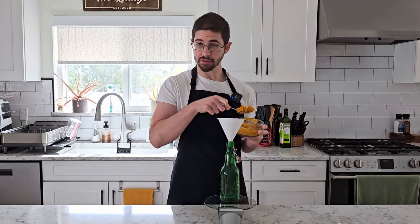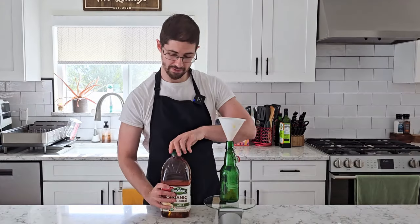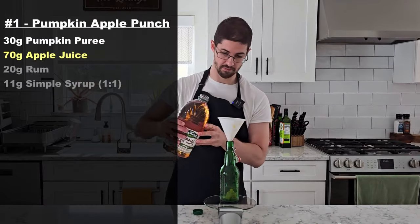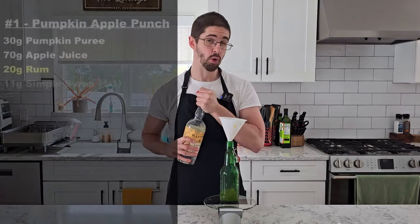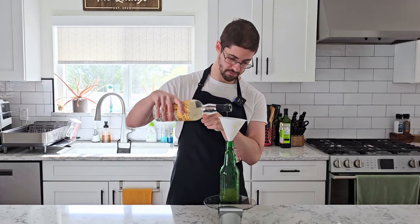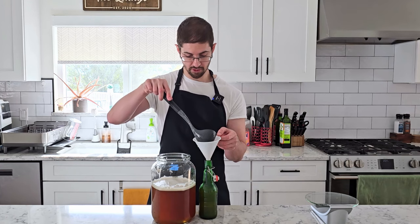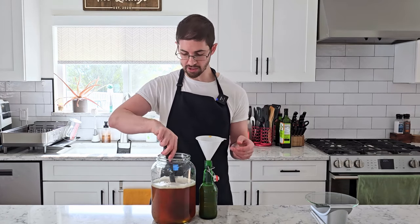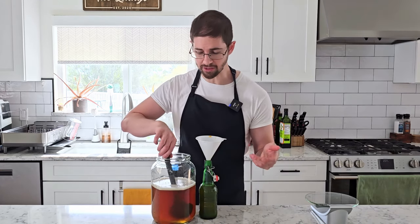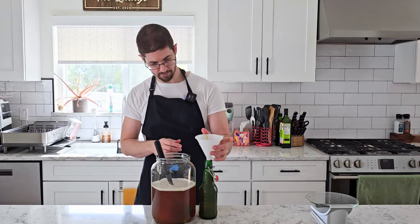We're gonna start with our punch. I've got 30 grams of some pumpkin puree that I've made, and I'm gonna add 70 grams of apple juice to that, 20 grams of a white rum — in this case Plantation 3-year — plus 11 grams of a simple syrup. Then we're just gonna top this off with kombucha. Normally with alcohol it's gonna delay the fermentation time by at least two to three days, but then when there's pulp in there like we've got with our pumpkin, it's going to shorten the fermentation time by a couple days because we don't want it to volcano out. So I'm gonna let this sit for four days while we carbonate. And that's bottle number one.